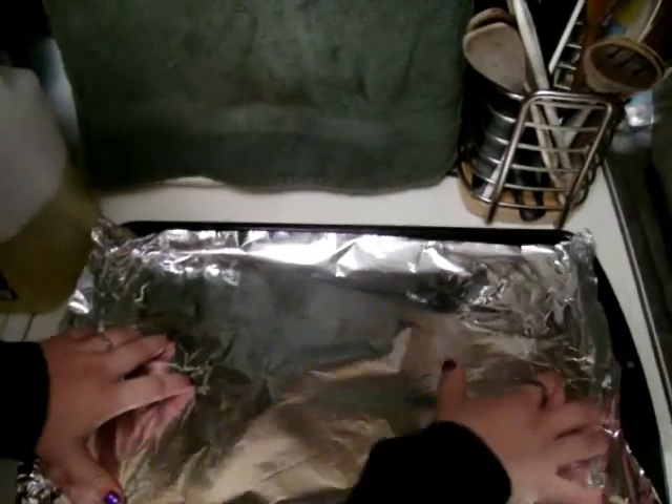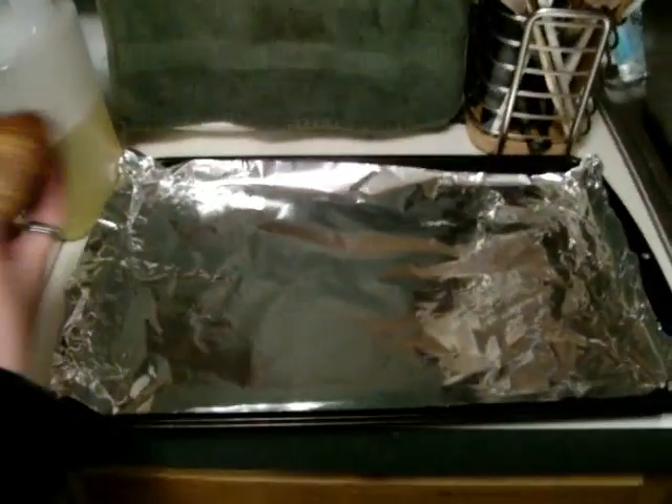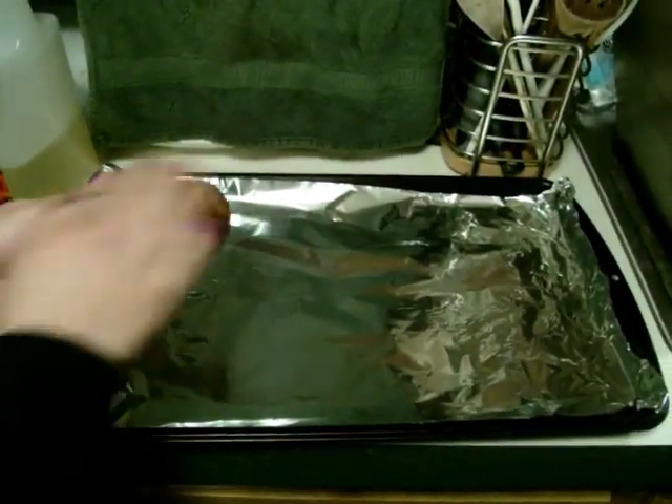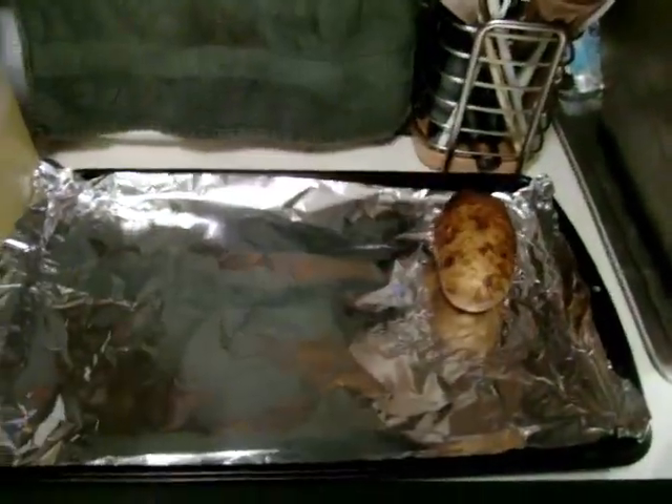You're going to preheat your oven to 400 degrees and take a pan like this and line it with tinfoil. You're going to take eight potatoes, rinse them in cold water, wash them with your hands, and put them on your pan.